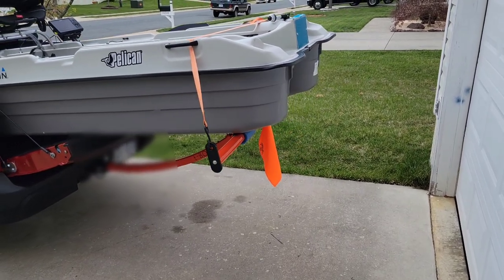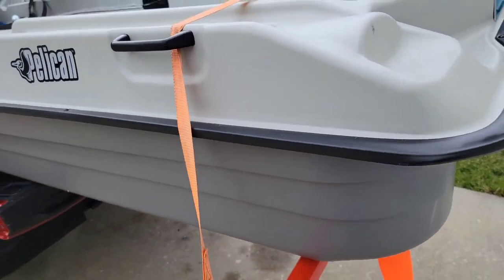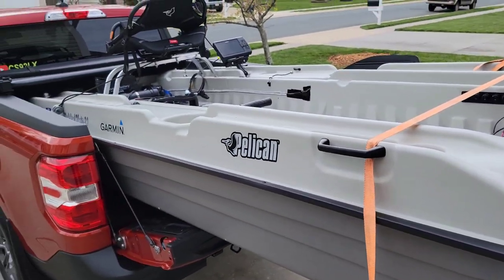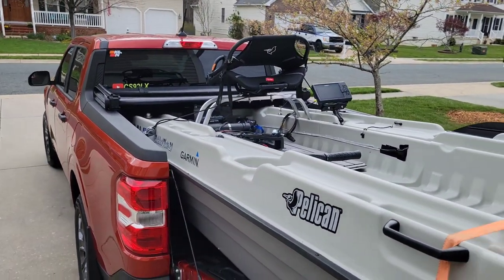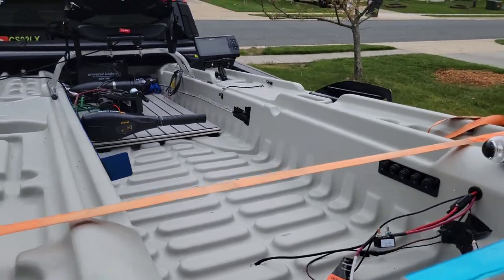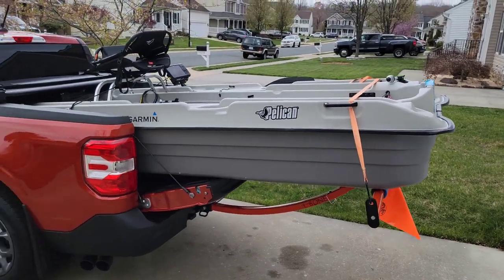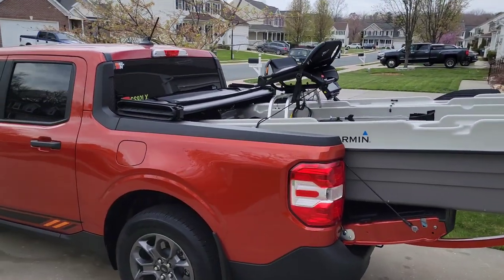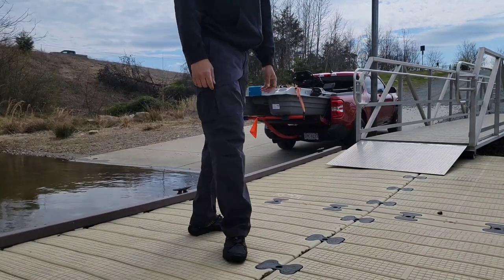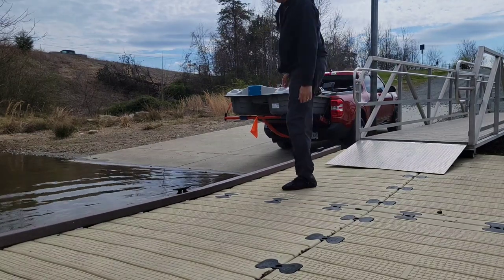We've got the flag on there, T-Bone is tied down and ready to go. I promise you this boat wouldn't fly off if you wanted it to. We've done a good job and got the boat all wired up. It's taking some time, but today we're just going to do a test run on the water to see if everything is working right, and then we're coming back. Hopefully it won't be too sketchy getting the boat off.